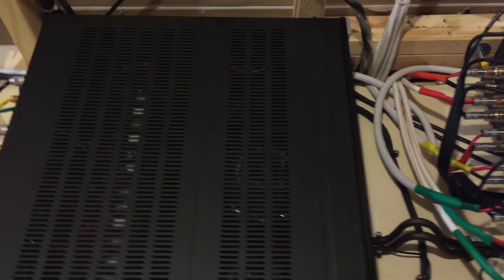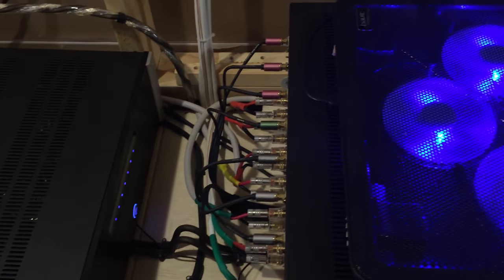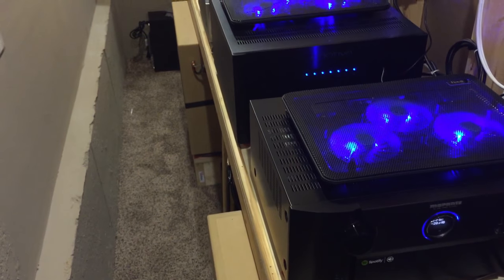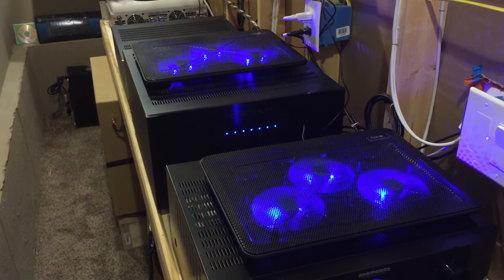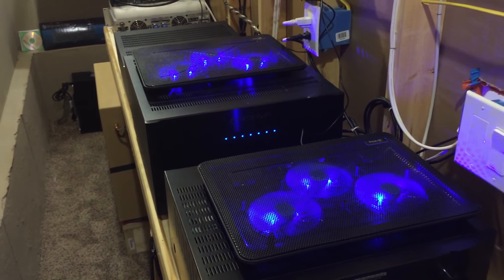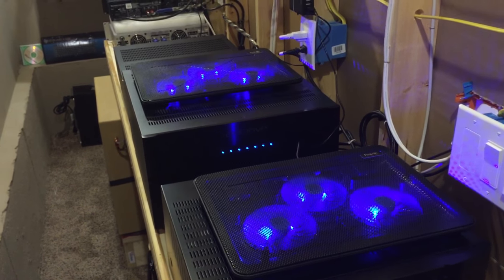Here's another shot of the cabling. As you can see, on top of the Marantz unit and the large Emotiva amplifier I have laptop cooling fans that extract heat out of the units and pull the air up, keeping both units very cool and stable. I have not had any issues with them.